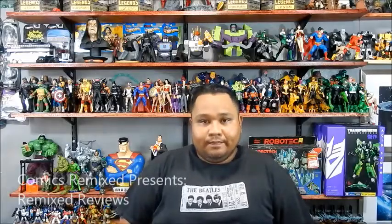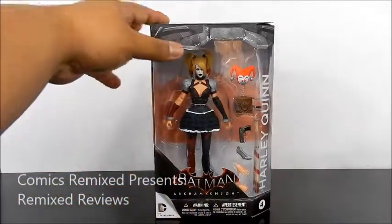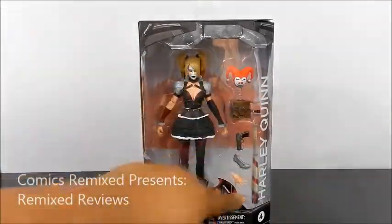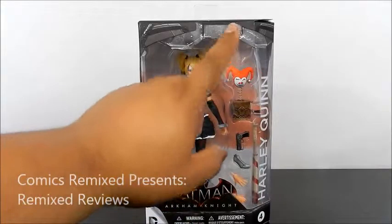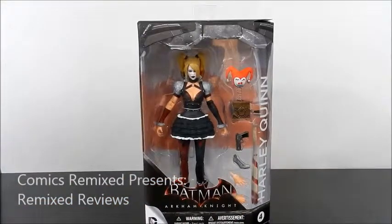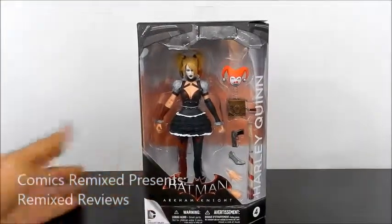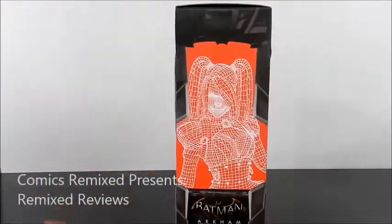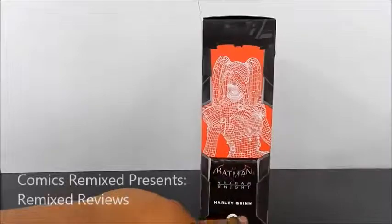let's take a look at Arkham Knight's 2015 Harley Quinn. Here we have a quick look at the packaging for Harley Quinn. Typical DC Collectibles style box as of late. They do have the Arkham Knight logo, a cool little Batman logo at the top that I really like. Typical open design where you get to see her, all the accessories — the jack-in-the-box bomb, the gun, the detonator hands. Also comes with a bat that she kind of uses often in the video game. Over here on the side you do have some nice little graphics of Harley Quinn's outline.